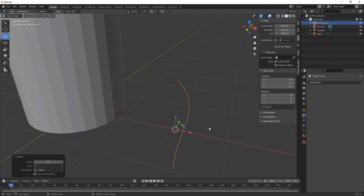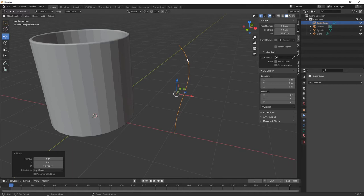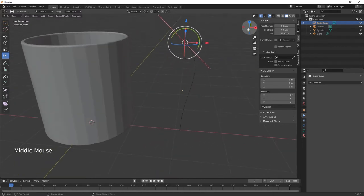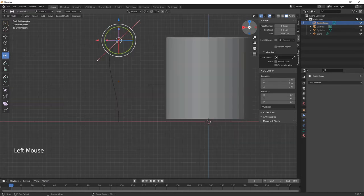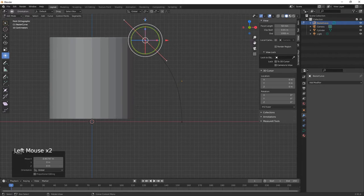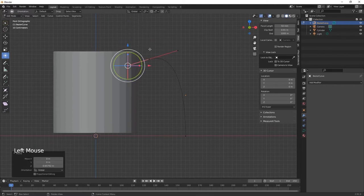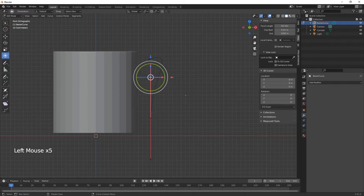If you've got a middle mouse button you can Shift and move it up and down. Make sure the curve is selected, hit Tab to go into edit mode. Go into the side viewport — hit number 1 on your numpad or click the green circle. Then start moving the control points to shape the handle.